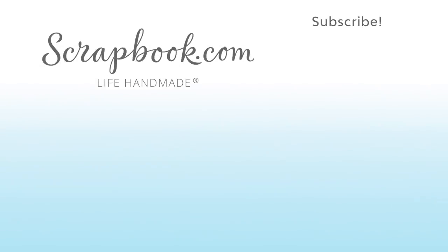Thanks for watching. If you liked this video and want to see more from Scrapbook.com, please like, share, subscribe, and leave a message. Happiness is life handmade.